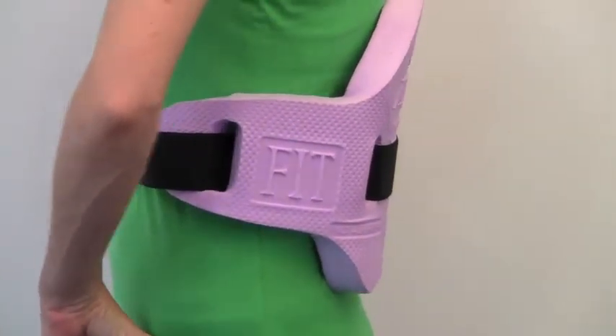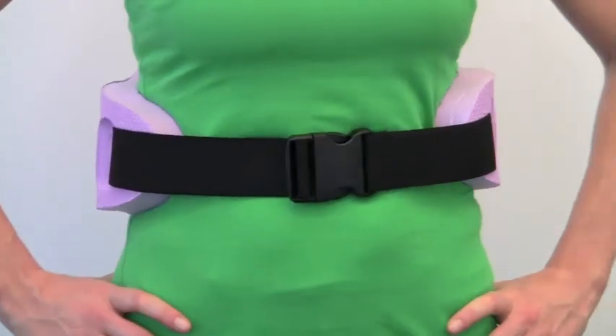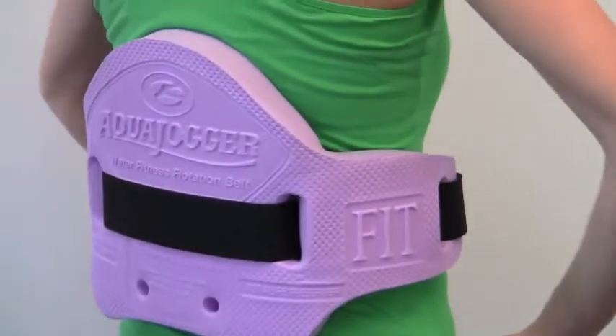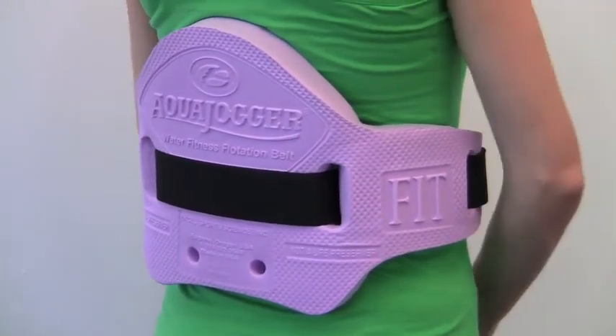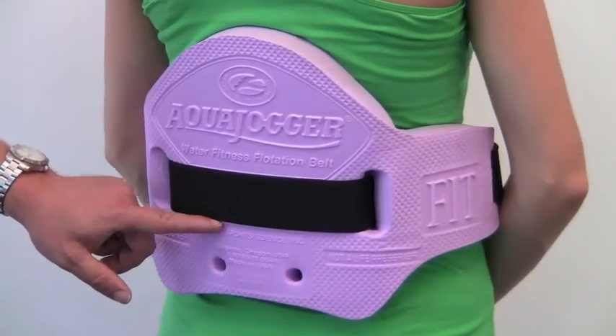It has tapered sides for a better fit, support and comfort. It's made of a soft flexible foam that's chlorine resistant and also has an elastic adjustable belt. It has a raised arch which helps strengthen and engage core muscles.